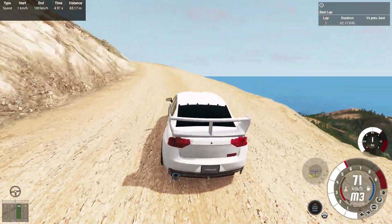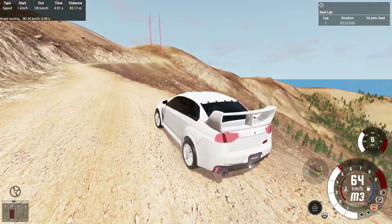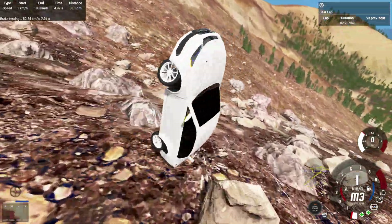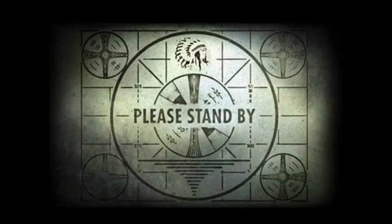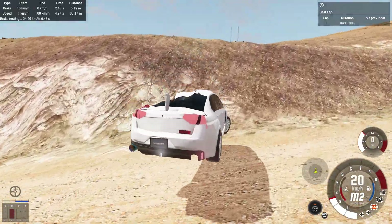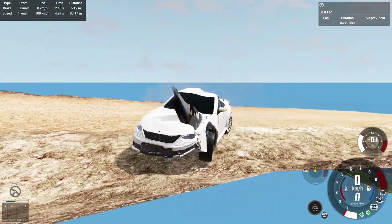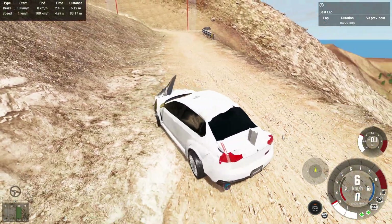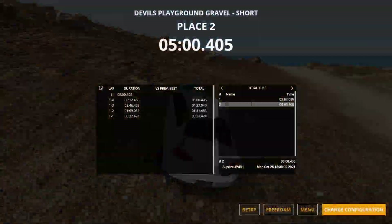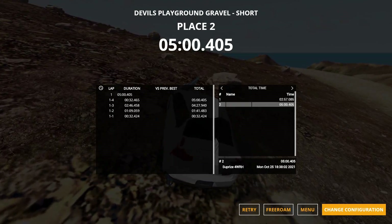That was a nice one — coming up to the home stretch with less than a minute left. It's very capable. Oh, that's not good — at this moment he knew he messed up. That's not good at all. Somehow we got back on the track — it'll buff right out, totally fine. We back up and keep going. Five minutes total. My test run was under three minutes, but I'll take five minutes. That was the Surprise 4WRH.